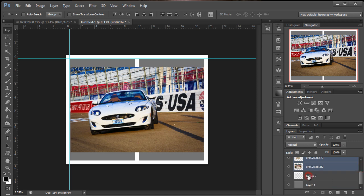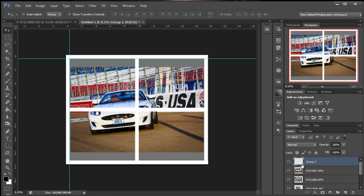So we need to take our frame, which says Group 2, and just drag it to the top. Now the frame's on top.